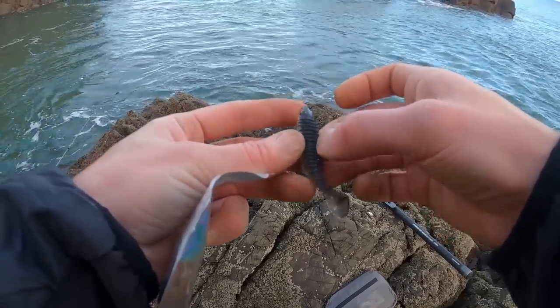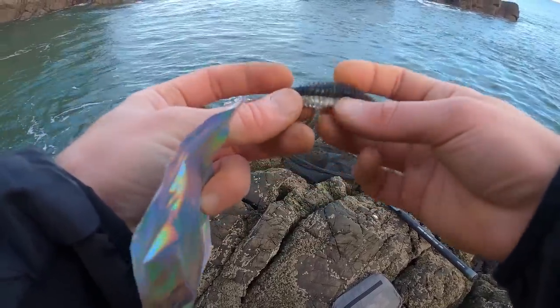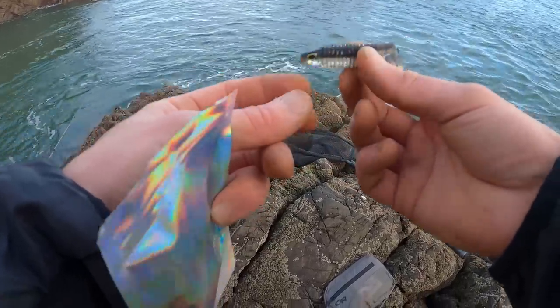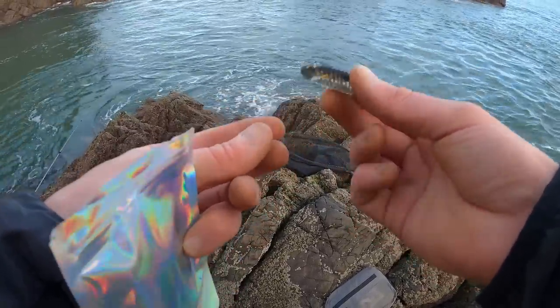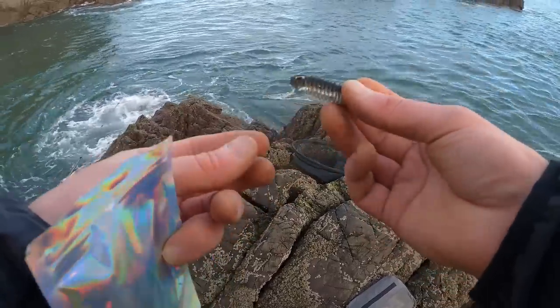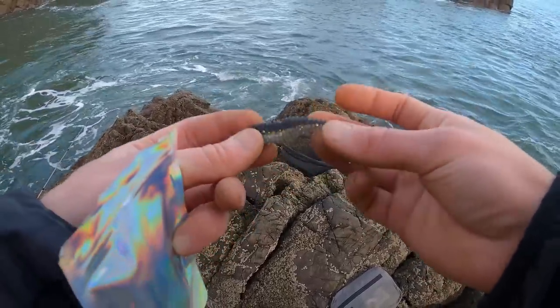They've got a hook slit across there, one in the belly as well, so I'm going to use them with weedless hooks. Nice funky little eyes, which either make a difference or don't. Some people say it gives a fish a strike point, but the shards that I usually use don't have eyes and I don't seem to do too bad - but I could always do better.